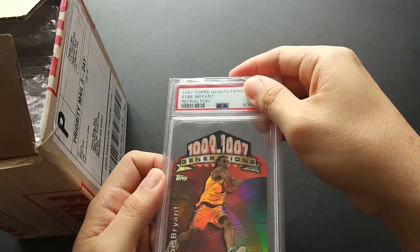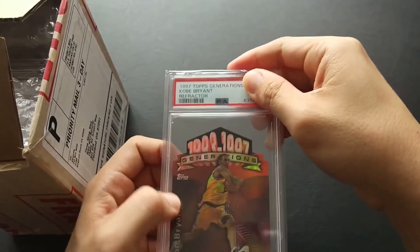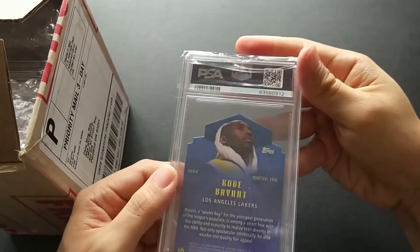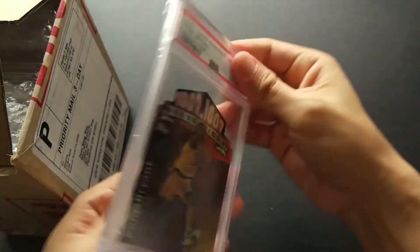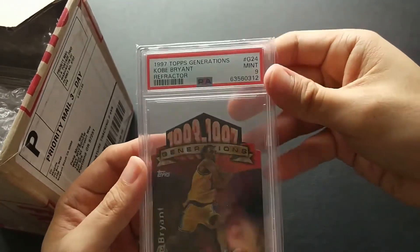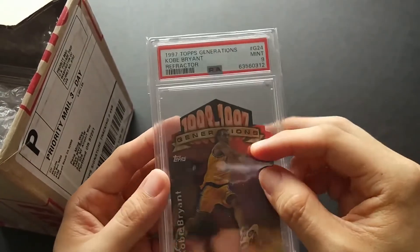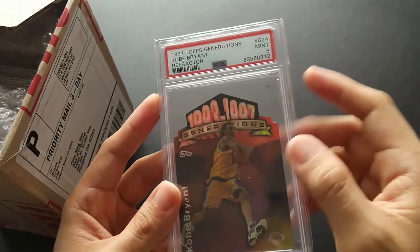Moving on — 1997 Topps Generations Kobe Bryant Refractor die-cut card. This is Kobe's second year. I believe the refractor doesn't have a zero number — and nope, it doesn't. Let's check out the grade: PSA 9. Not bad at all, considering what we know about the difficulty in grading die-cut cards, which have additional pointed edges and corners. PSA 9, not too bad.